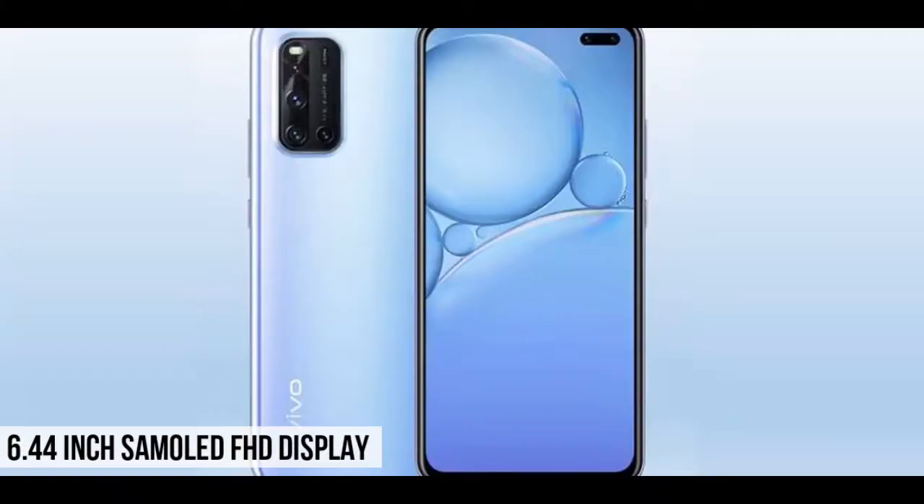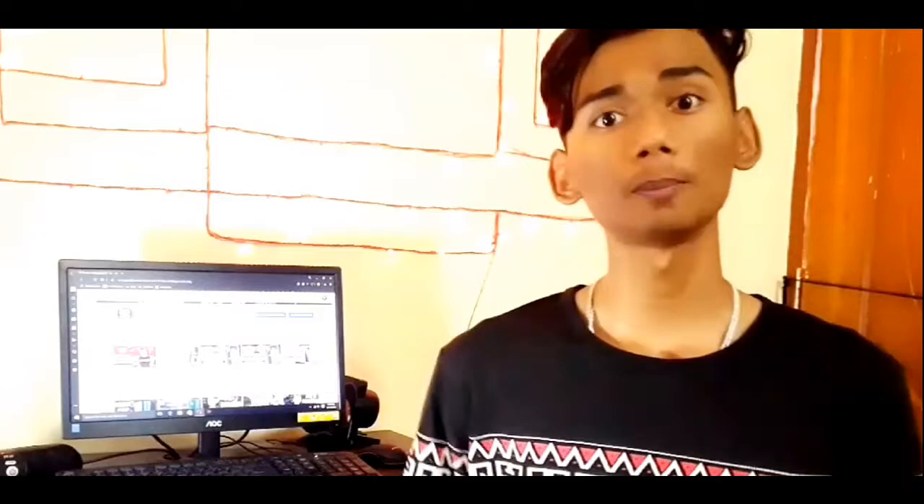So if you want to know more about this phone, we can get a 6.44 inch Super AMOLED display. This display is going to be a great base for the visuals.